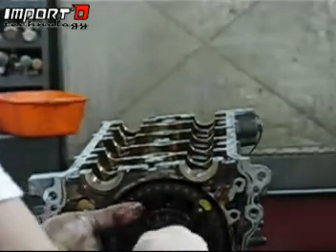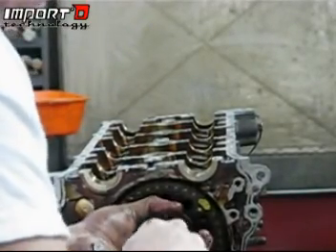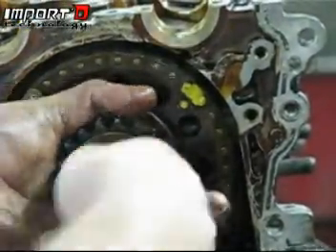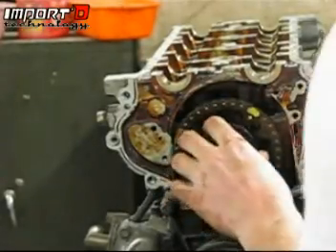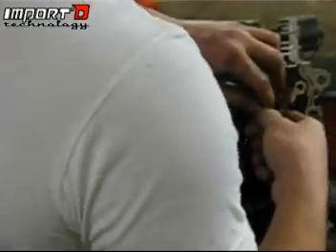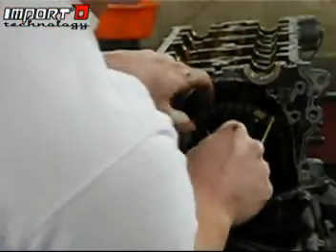Once all the head bolts are out, go ahead and take out the front bolt the rest of the way. Make sure you keep even pressure on it so you're not messing it up on the way out — try to keep pressure on it so it threads out nice and smoothly. Just wiggle it around a little bit so you're not torquing on it. Pull that out — there's going to be a big washer that you want to keep. Then zip-tie the chain to the sprocket itself so it doesn't fall in or fall off.